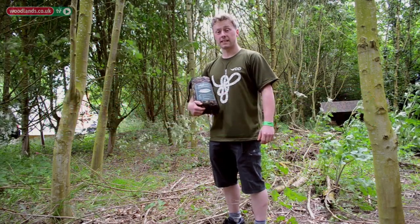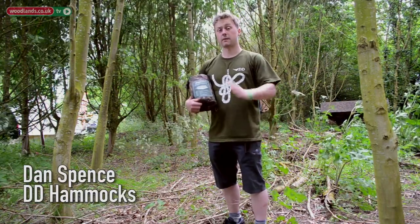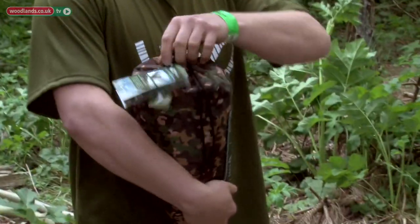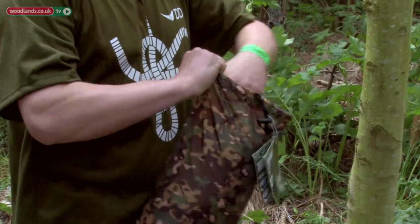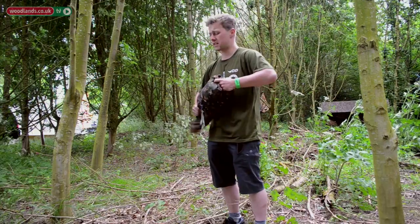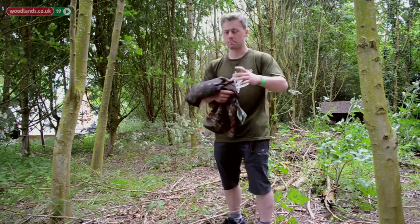Hi, my name's Dan, I'm from DD Hammocks here at the Bushcraft Show with woodlands.co.uk, and I'm here to show you how to set up a hammock. Hammocks are a brilliant way to experience a night out in the woods. They're comfortable, cosy, and it helps you connect with nature. It's perfect.